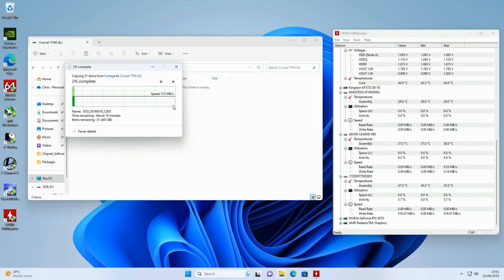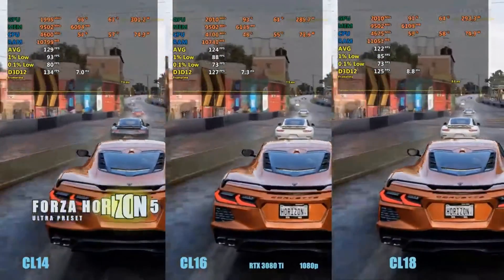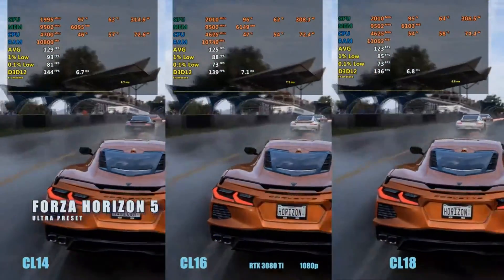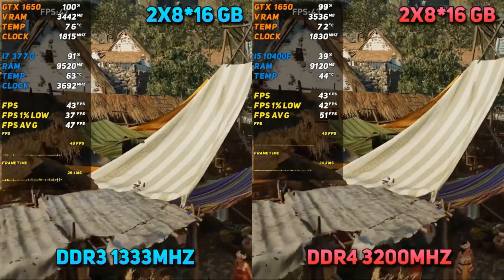We're not ones to shy away from the discourse of value. With an 8% offer making these sticks even more enticing, the Lexor 4's price-to-performance ratio is a conversation worth engaging in.